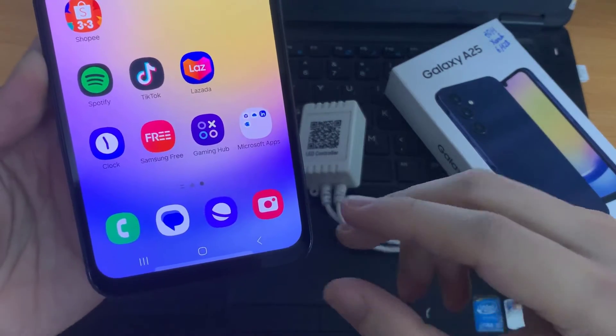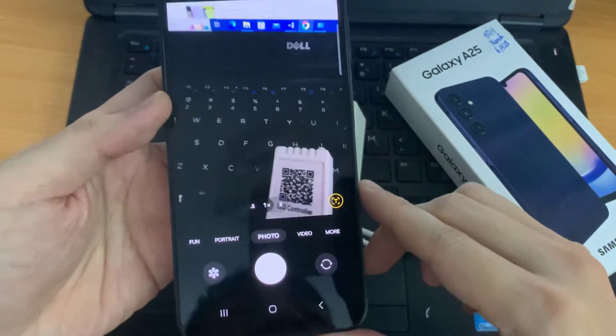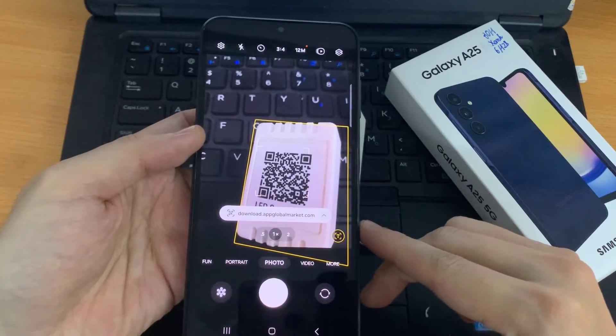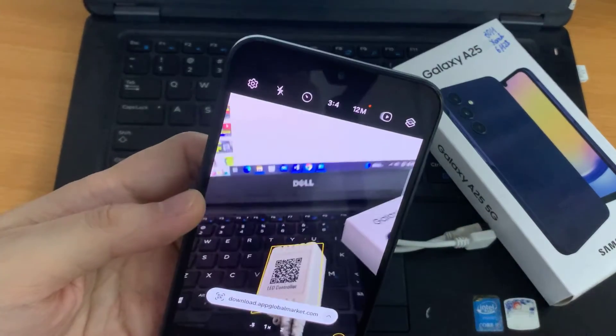First, you tap on the camera icon. You can scan any QR code, and as soon as you scan, you should see what the QR code does. To make sure your camera is able to scan QR codes,